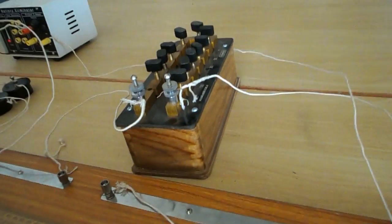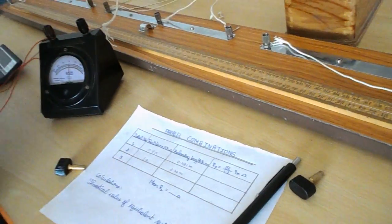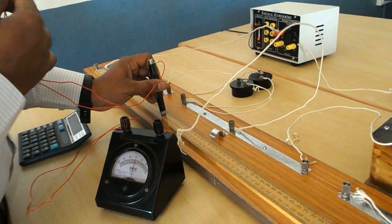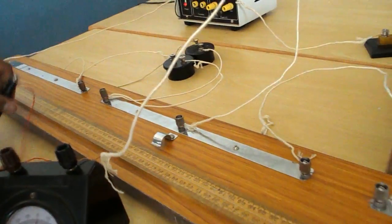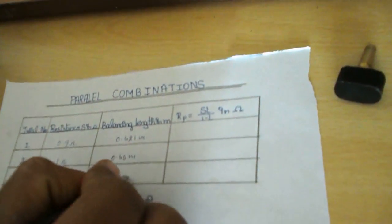For the next trial, remove 1.1 ohm and use the same procedure to find the balancing length. The galvanometer needle comes to zero. The balancing length equals 38.3 centimeters, which is 0.383 meters. Resistance is 1.1 ohm.